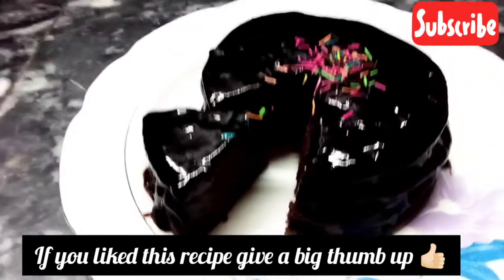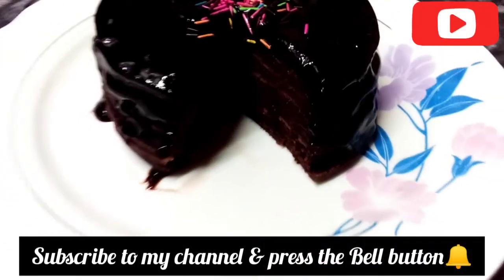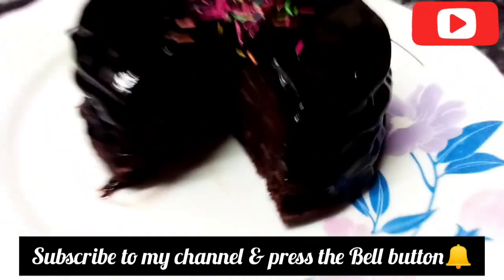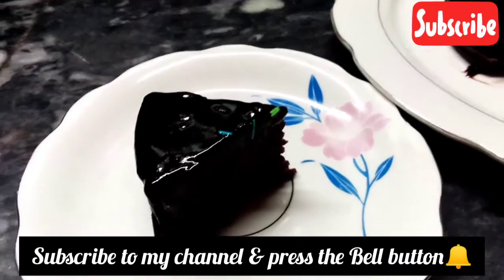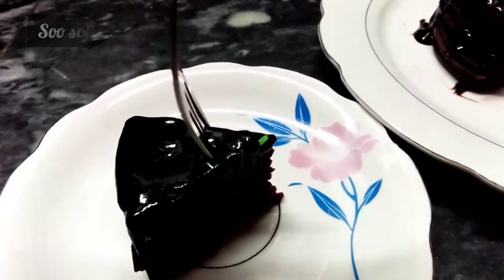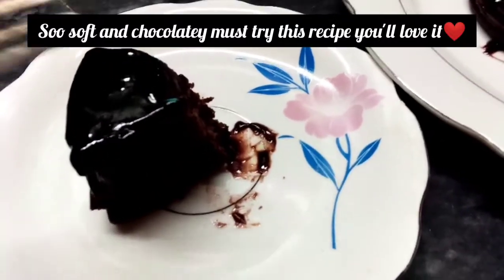Try the recipe and give feedback. It's very yummy and delicious. Subscribe to my channel and press the bell icon for more quick and yummy recipes. It will be a motivation and you will get yummy recipes. It's very chocolatey — the taste is similar to chocolate cake.